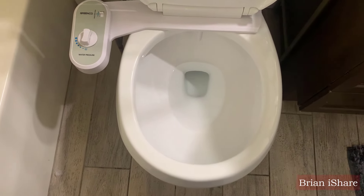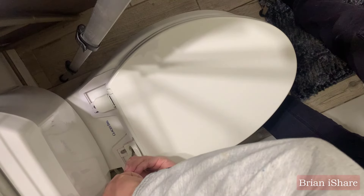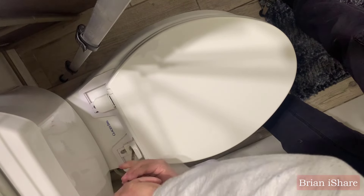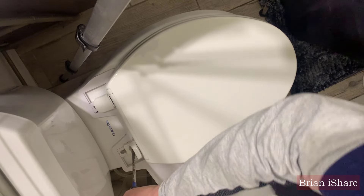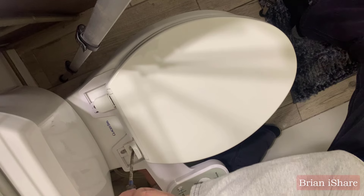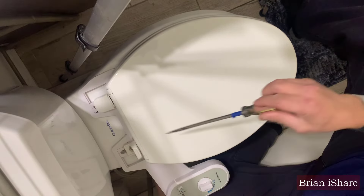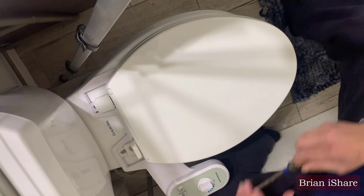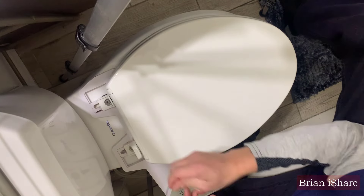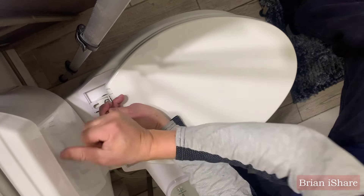Initially, we were thrilled. It promised easy installation, adjustable spray pressure, and a control dial for a premium cleaning experience. Let's rewind to the beginning — easy installation and user-friendly features. The adjustable spray pressure and control dial gave our bathroom a spa-like ambience. Setting it up was like solving a puzzle, transforming our basic bathroom into a luxurious space.